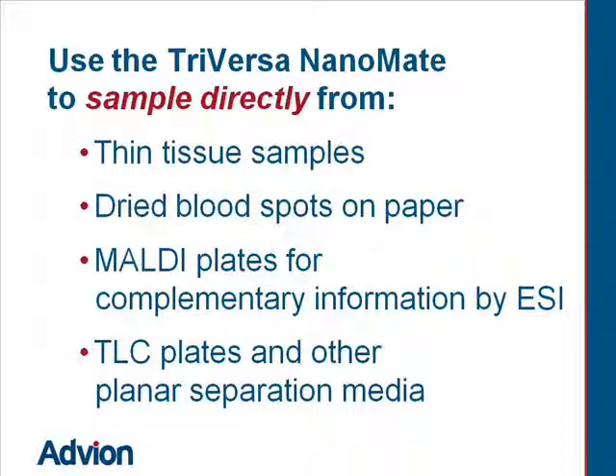Use the TriVersa NanoMate to sample directly from thin tissue samples, dried blood spots on paper, MALDI plates for complementary information from electrospray, TLC plates, and other planar separation media.